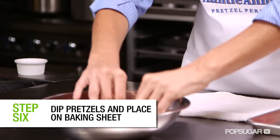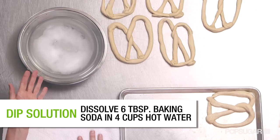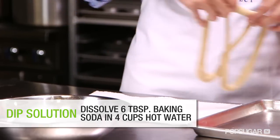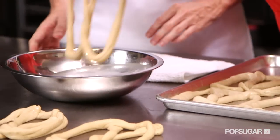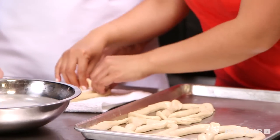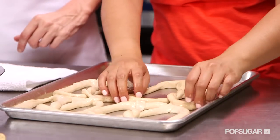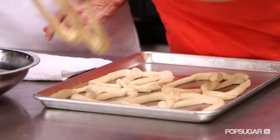After we've made the pretzels, we dip them in a dip solution made of baking soda and hot water. The dip solution helps the pretzels to brown evenly. Grab the pretzels by the toes, dip them in the water, let them rest shortly on a towel, and then place them on the cookie sheet that's already been sprayed with non-stick spray.